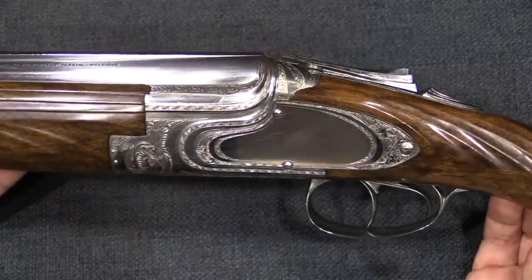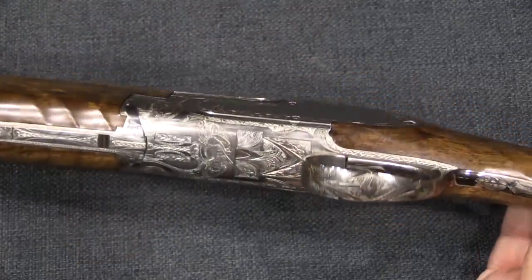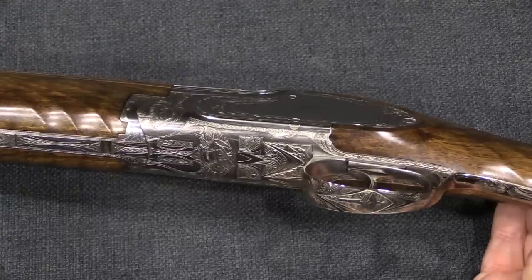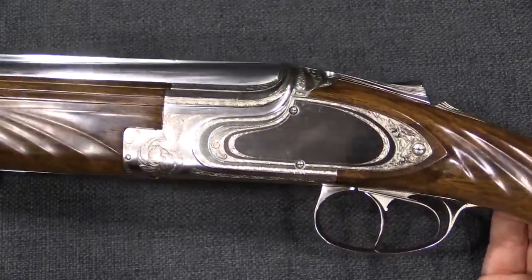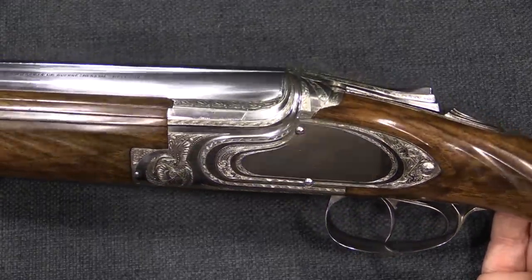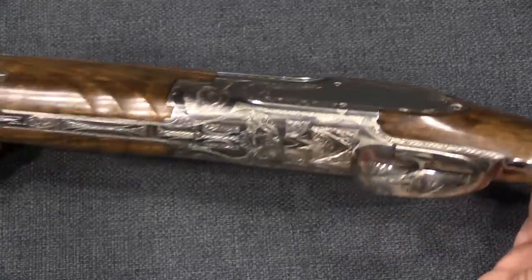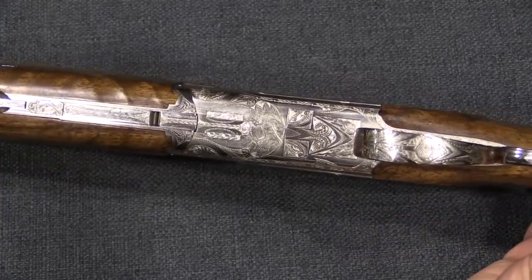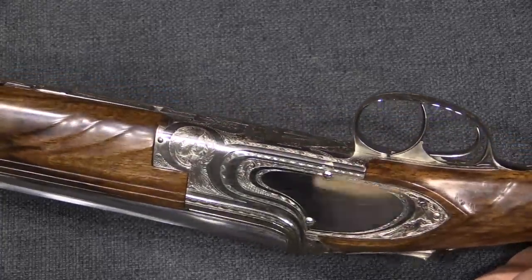There's a little bit of texturing there — not checkering, but again waves. It is worth pointing out that the engraving on this gun was done by a man named Felix Funken, who was at the time a master engraver for FN. He would go on in 1956 to be the person who opened and ran FN's custom shop. So this is a very early piece of work from a man who would take on a much more significant role for this sort of gun with FN in the future.